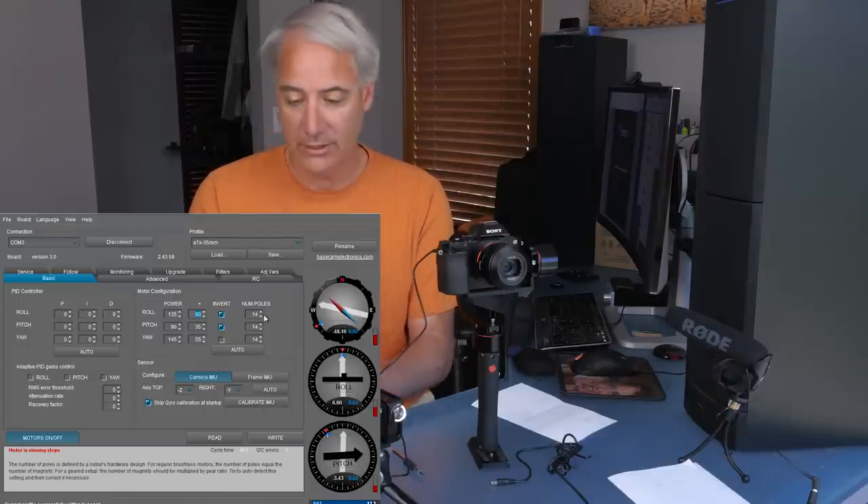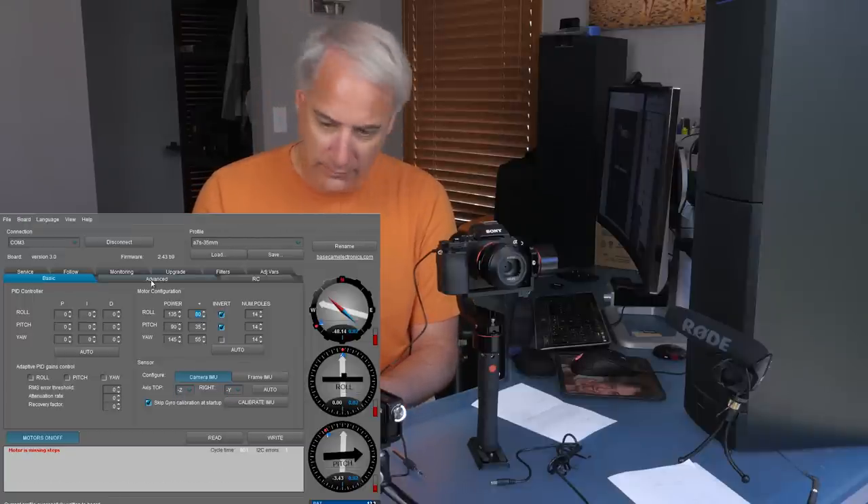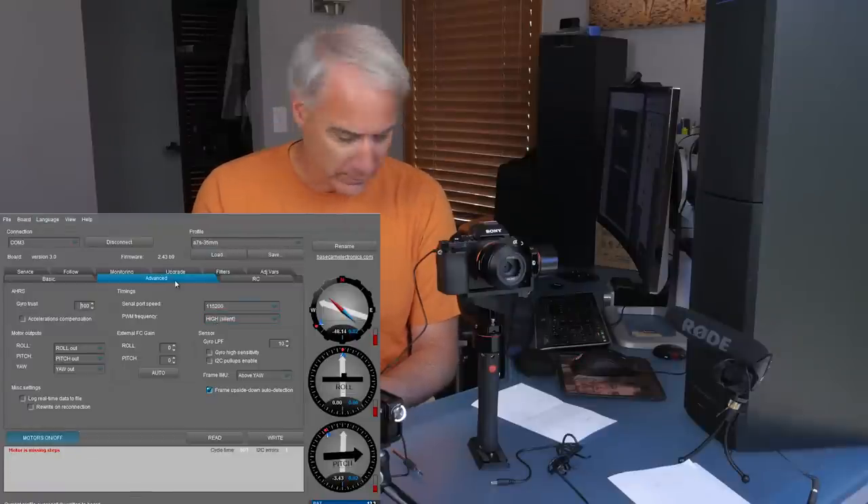Number of poles is given by the manufacturer. I ran an auto so I know these inverts are correct. Down here the minus Z and minus Y came from the manufacturer. Going to the advanced tab — the only thing of any consequence from other YouTube videos I've seen is it's set to high and silent. We'll come back to this one in a bit.